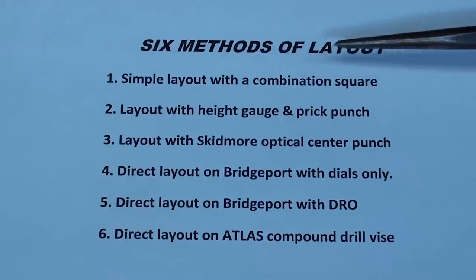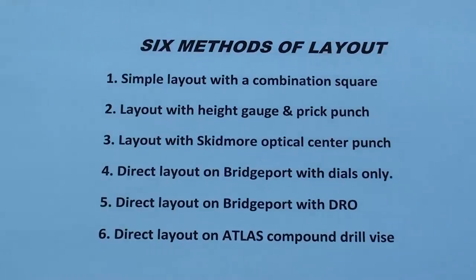Method number one is just a simple layout using a ruler, a combination square, and a center punch — all the standard layout tools. Number two is layout with a height gauge and then using a prick punch, trying to get them as accurately as humanly possible. Three, I'm going to use the Skidmore optical center punch and see how close that is. Four, I'm going to do a direct layout — meaning there will be no layout. I'm just going to drill holes on the Bridgeport using the dials, the way it was done using vernier scales on an index mill when I was serving my apprenticeship. So there's no layout; we're just going to drill and locate them by moving the table and reading the dials.